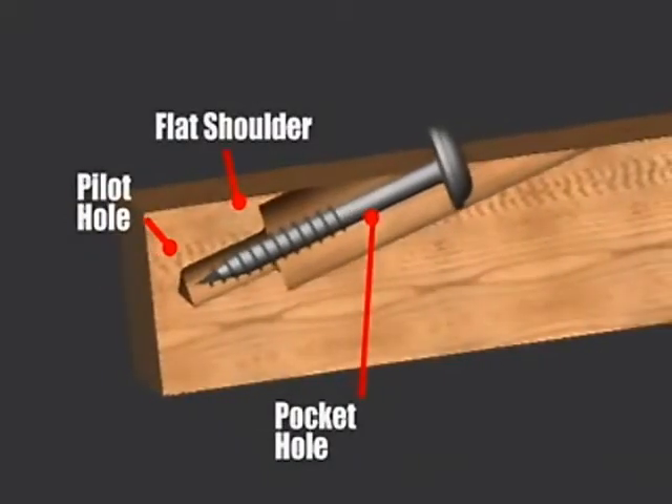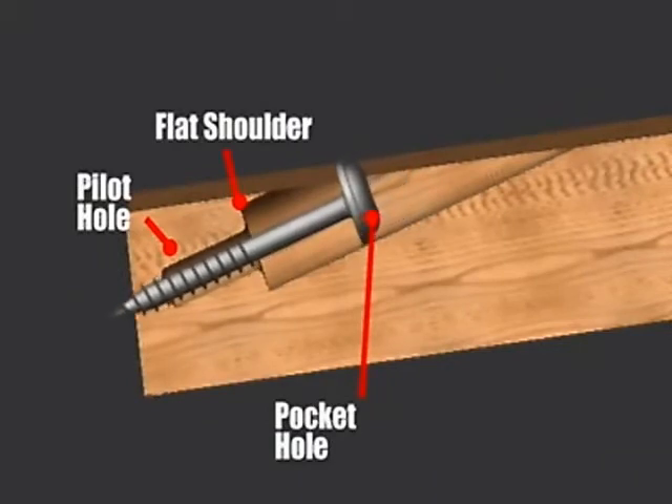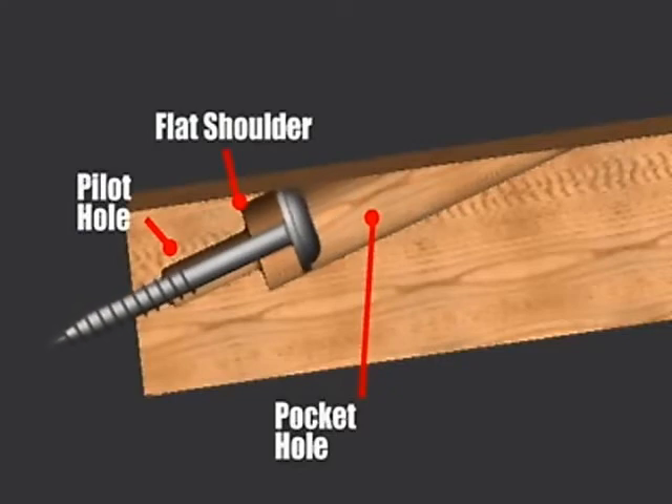Unlike more complicated two step machines, our one step operation guarantees that the guide hole for the screw will always be centered in the bottom of the pocket, allowing the screw head to seat perfectly, resulting in a very tight joint line.